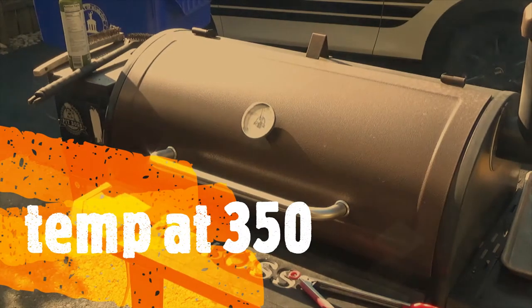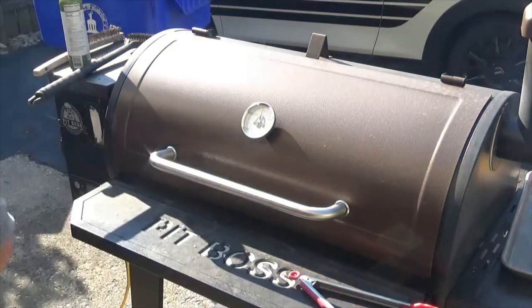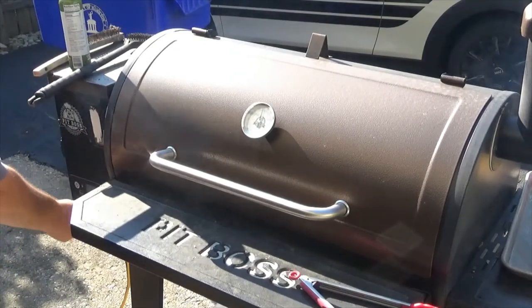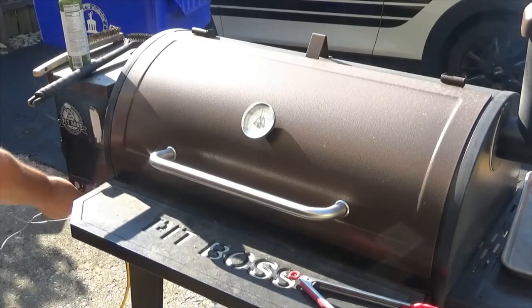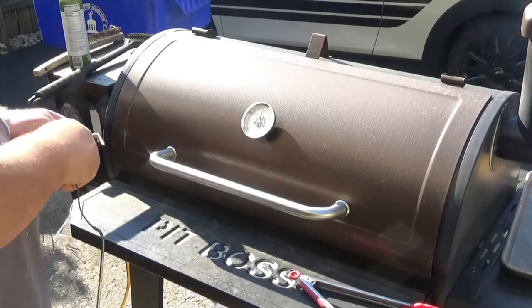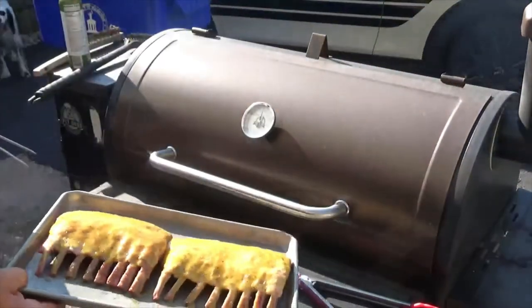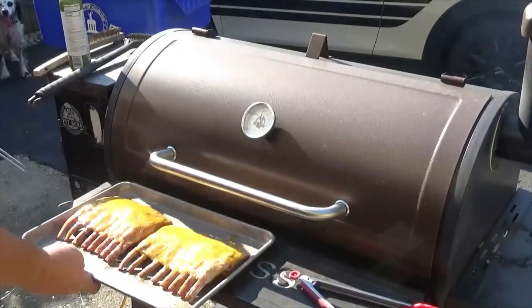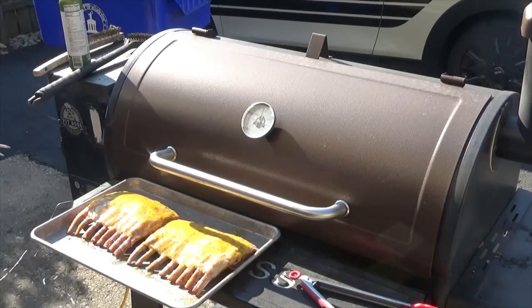The grill's up to temp. I've got sweet potatoes on there already — they've been on for a good half hour. Getting my probes here; we're going to take these racks of lamb to about 129 to 130 degrees. I'm going to start them fat cap down.